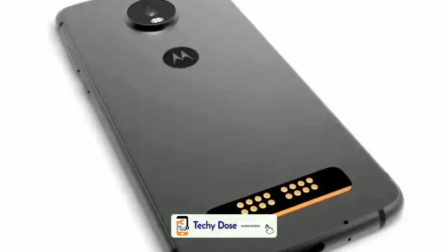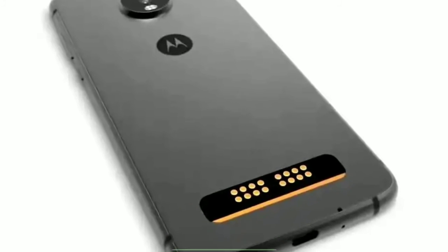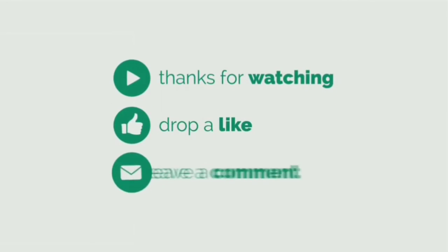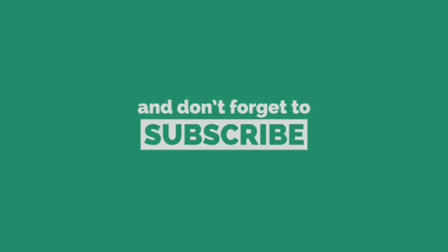I want to know your thoughts about this smartphone — let me know in the comment section below. If you think I deserve credit for making this video, please tap the like button and don't forget to subscribe to my channel. Thanks for watching, friends — I will catch you in the next video. Jai Hind.